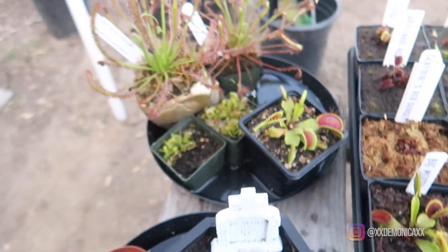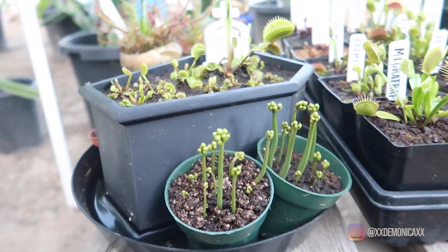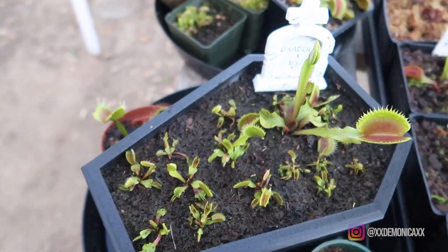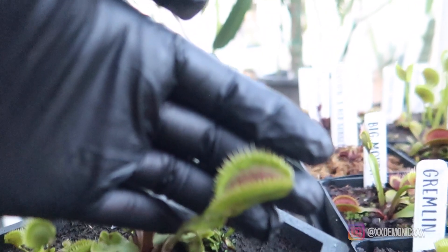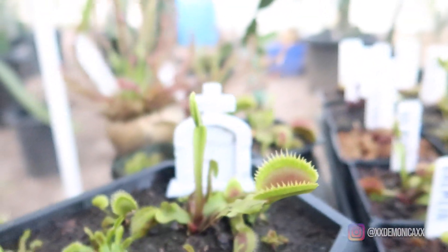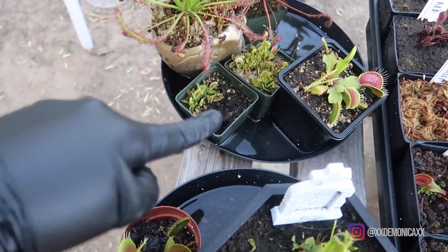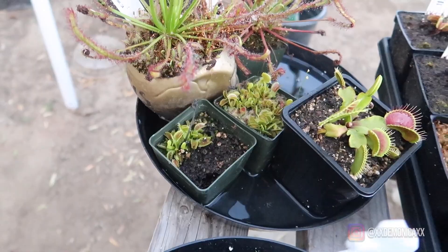Here on the side we have the additional pods with the flower stalks that I removed from my typical flytraps. Here we have Dracula Cosworth B52 — you're beginning to see the larger traps on this cultivar. It's not as big as King Henry but it is a large trap. These here are typicals, and these tiny ones are actually from flower stalk propagation from last year.